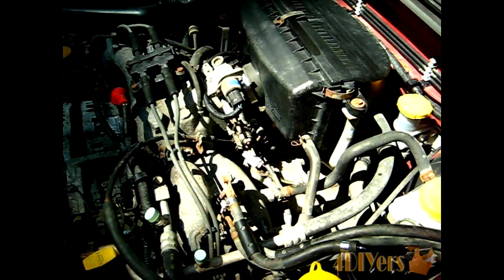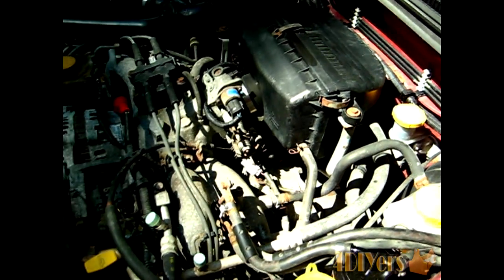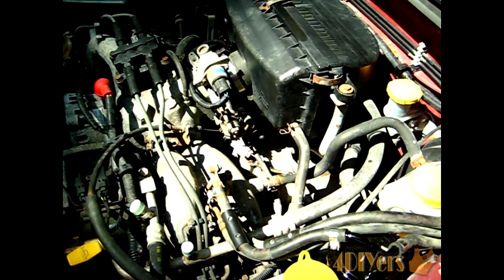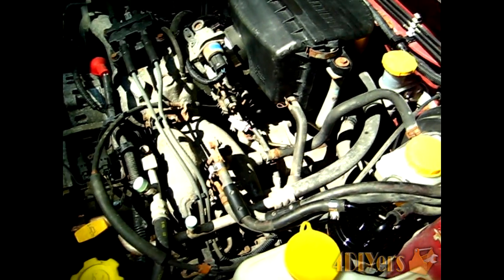Hello everyone. In this video I'll be doing a demonstration on how to diagnose a faulty knock sensor on your Subaru. This particular model is a 99 Forester. With this vehicle I was having hard starts, decreased fuel mileage, a loss in power, and flat spots within the throttle when driving.